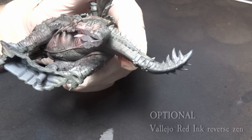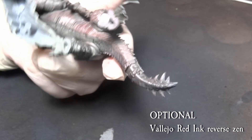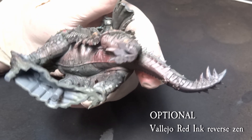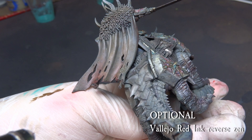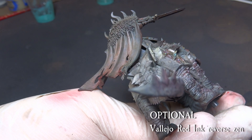If you are doing a Chaos lava base for the miniature as I am, you might want to do a reverse zenith with the red ink. Focus on the belly and the lower parts of the armor, but be very subtle about it — less is more. Add some heavier brushing of the red ink on the cape, as we want it to stand out slightly more.